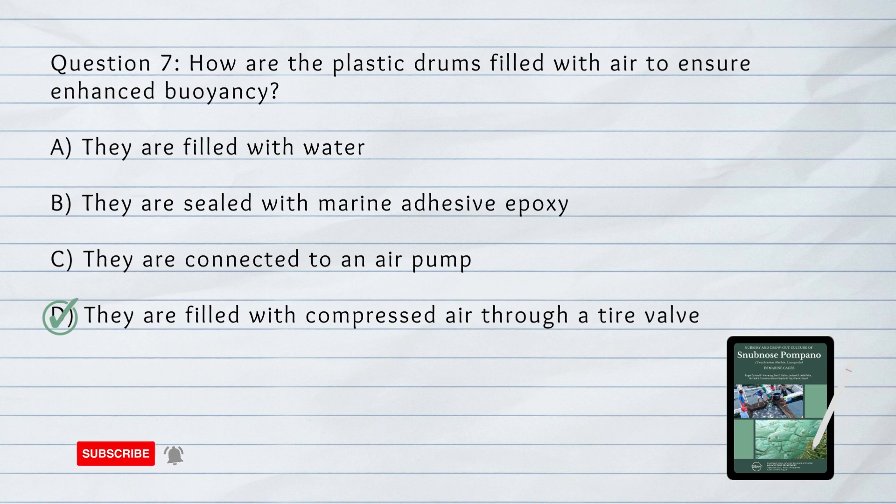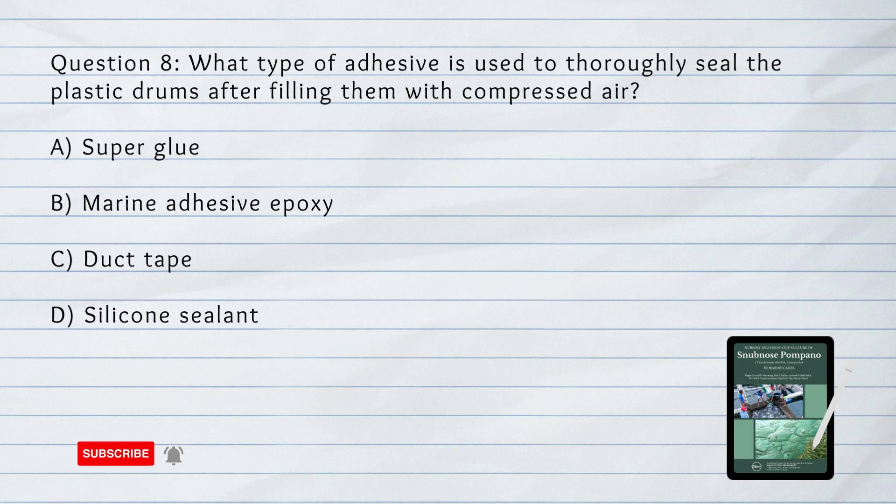Number 8. What type of adhesive is used to thoroughly seal the plastic drums after filling them with compressed air?